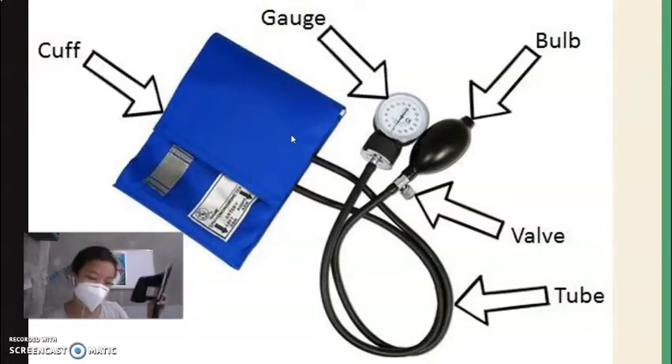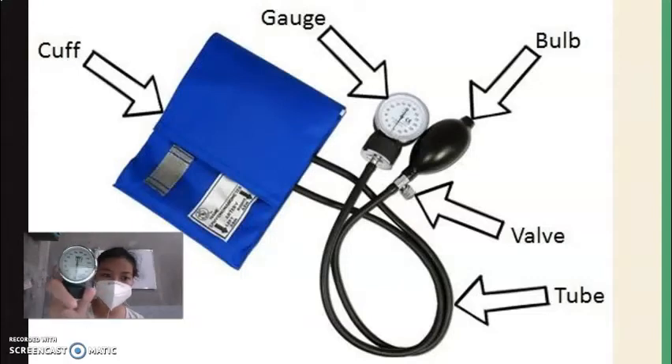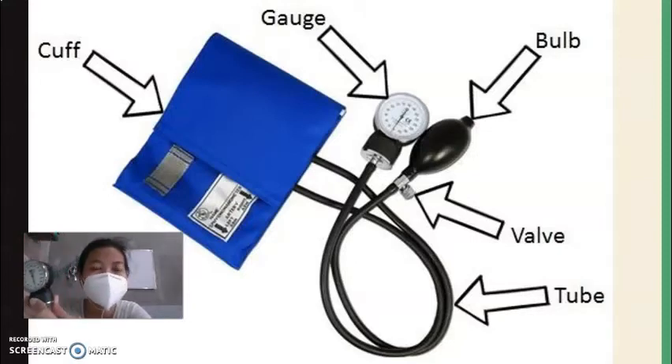Next is the gauge. On the gauge you can see the numbers in units of mmHg, ranging from 20 to 300. This is the manual sphygmomanometer. Digital sphygmomanometers are common now — you just put on the cuff and it automatically releases air to test the pressure.